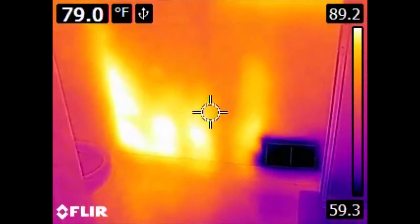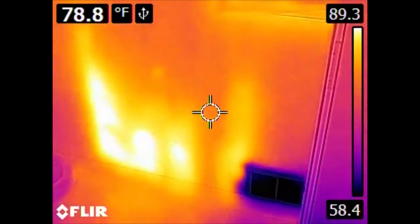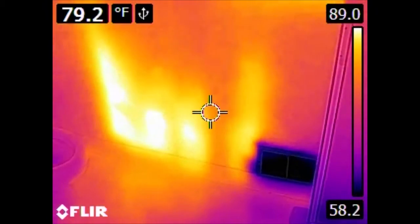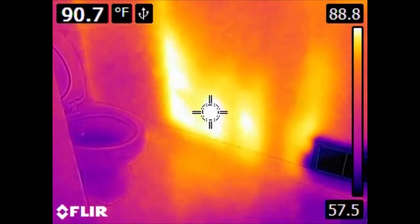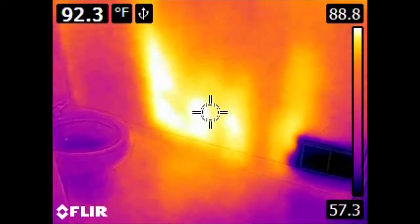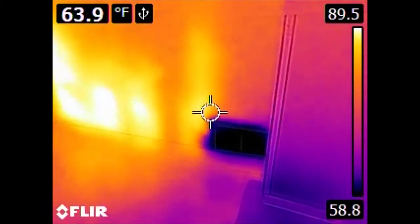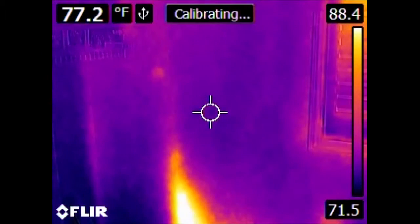Here in the bathroom, what is of special interest is this. We have what is clearly a significant either failure of insulation or some kind of concentration of heat. If we put our reticle on this area of the wall, we can see it is significantly hotter than it should be, especially considering we have an air conditioning vent right here. There is something going on in this wall — I haven't had a chance to investigate this thoroughly yet.